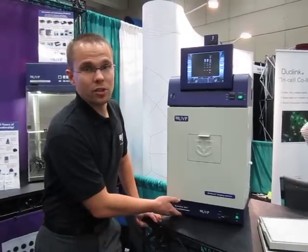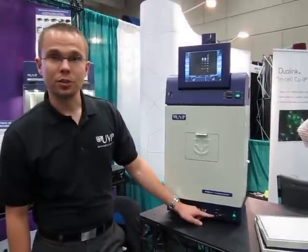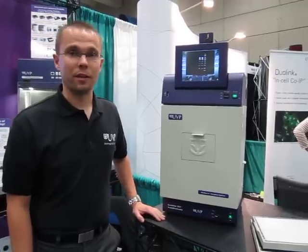One last feature I want to show you here is our 3UV transilluminator located on the bottom of the system, where you can select between 302, 365, and 254 nanometer wavelengths.